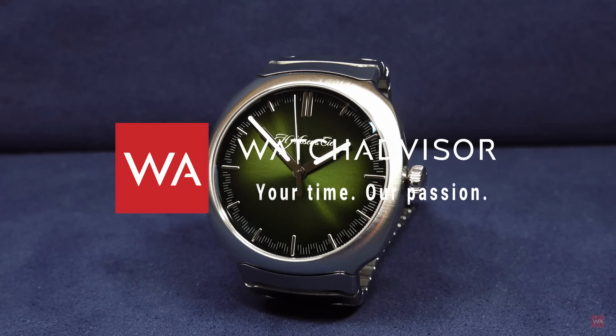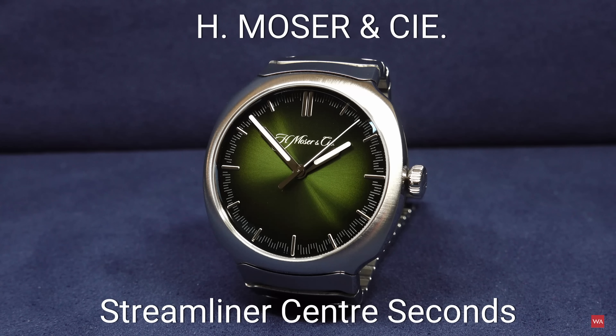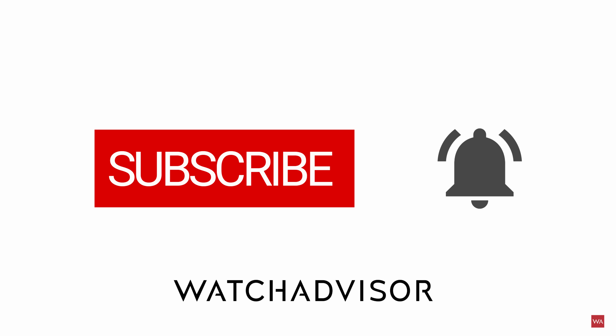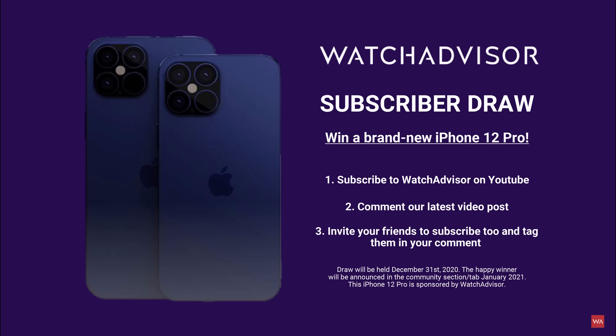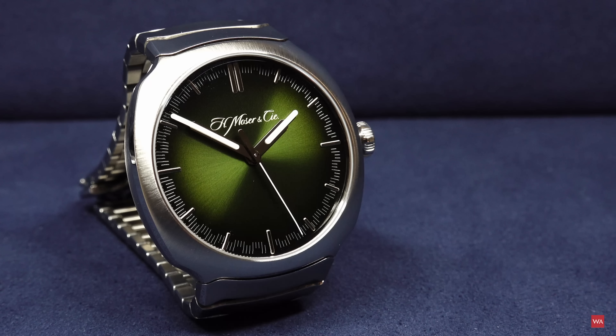Welcome, or welcome back, to Watch Advisor on YouTube. It's Alexander speaking, your host. The superstar of today's hands-on video is the new Moza Streamliner Center Seconds. Don't forget to subscribe and hit the bell to get our latest notifications — if you do, you have the chance to win a brand new iPhone 12 Pro. The winner will be announced in the community section tab in January 2021. Good luck.